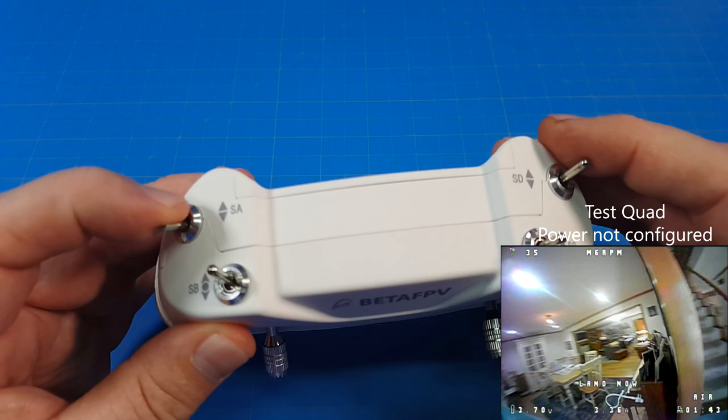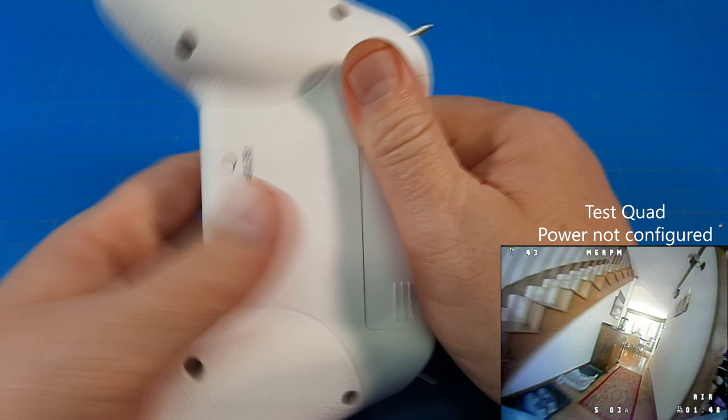This is our USB port, and that's our trainer port up there. And then we've got our switches: two-position, two-position, two-position, and a three-position switch right there.